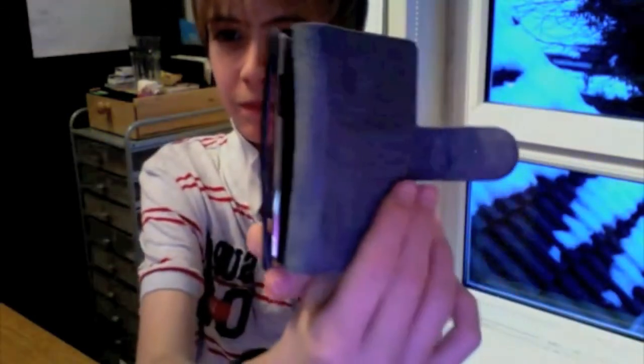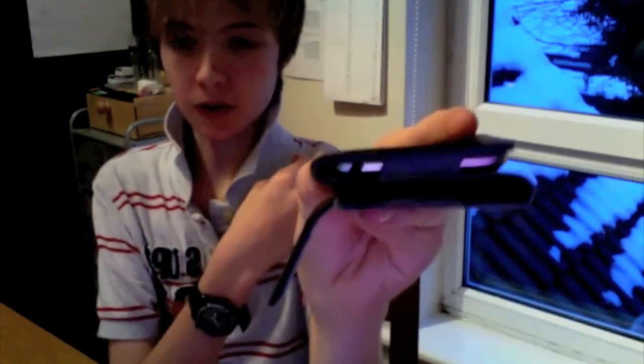You've got access to the volume rockers on that side. On the top you've got access to your lock button. And on the bottom you have a headphone socket, and it also covers up the charging dock so that doesn't get damaged.